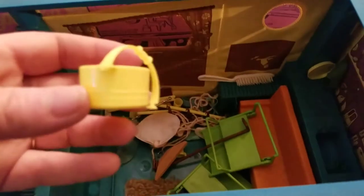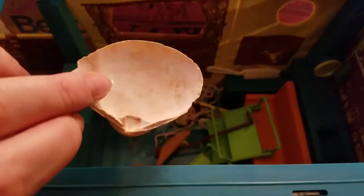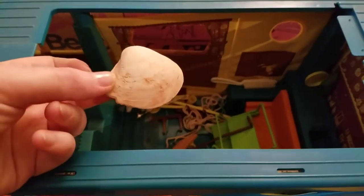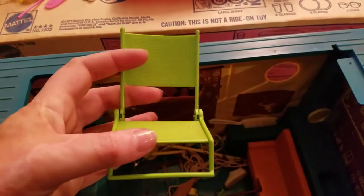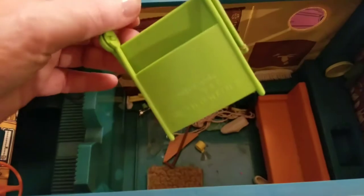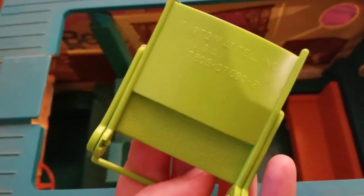A comb with a broken tooth — so sad. Looks like we've got another bucket-type thing. Apparently somebody must have taken this to the actual beach because there's a shell in there! And we have a folding chair — that's cute — and another folding chair.